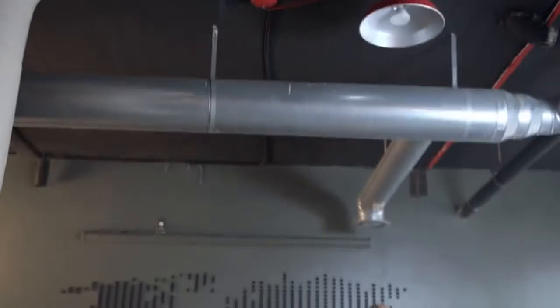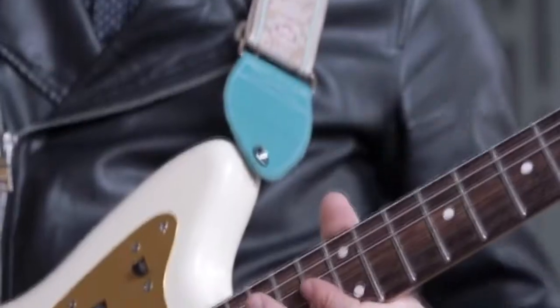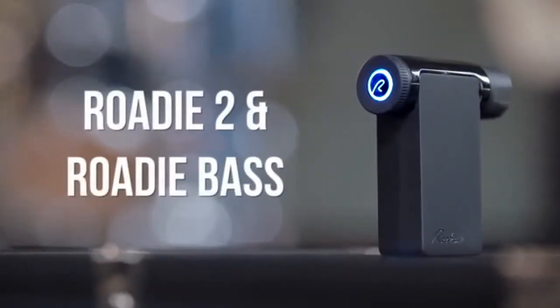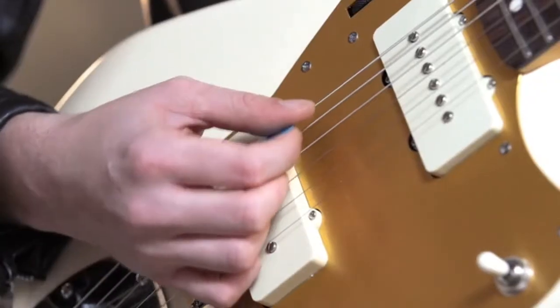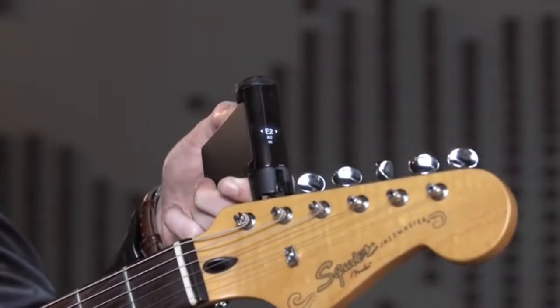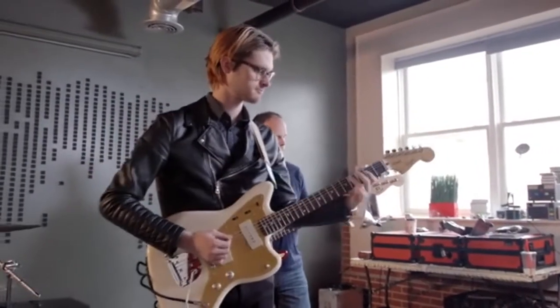Roadie 2 second. Four years ago, we invented the award-winning Roadie Tuner and helped tune more than 2 million strings. Today, we're proud to introduce Roadie 2 and Roadie Bass. To use Roadie, just select your instrument, place Roadie on the peg, and pluck. Just like that, you're in tune and ready to play.